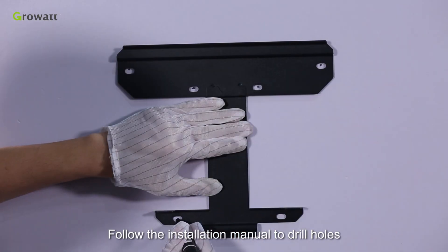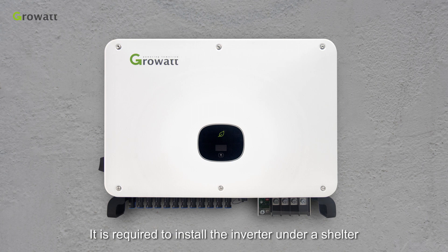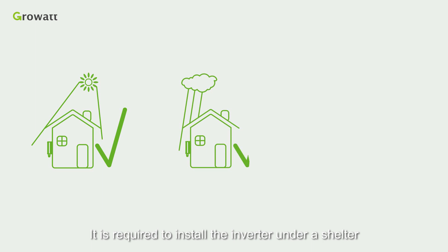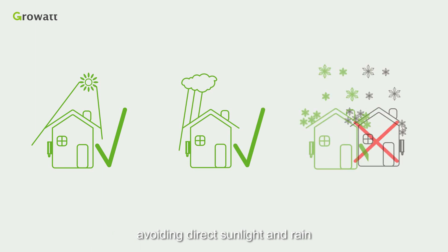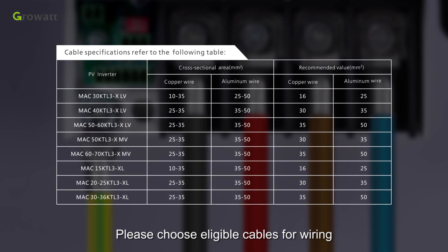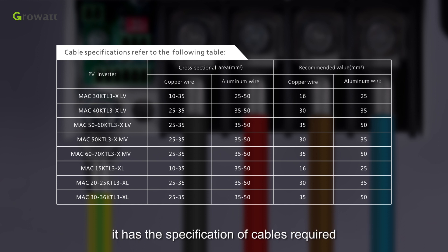Follow the installation manual to drill holes and hang the inverter on the wall. Do not forget to screw the safety screws firmly. It is required to install the inverter under a shelter, avoiding direct sunlight and rain. Please choose the eligible cables for wiring — the user manual has a table of cable requirements with the specification of cables required.